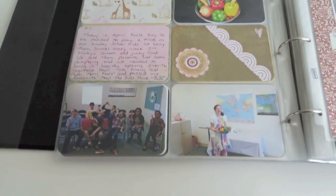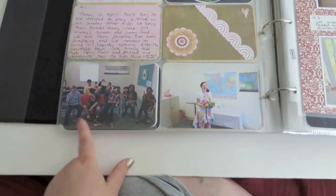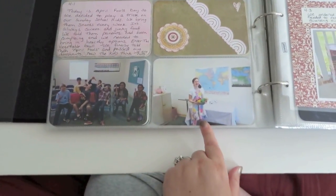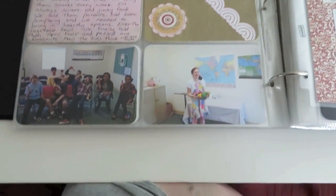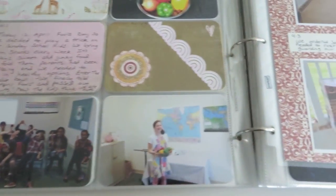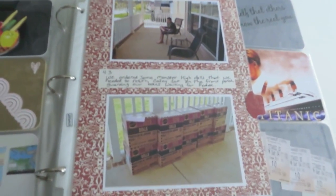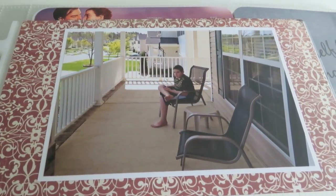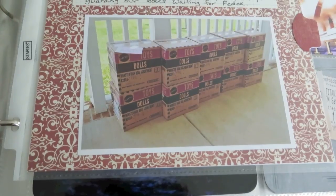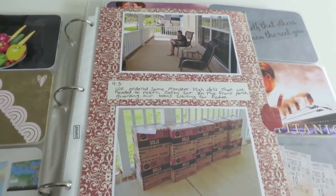I'm not going to zoom in too far here because I don't want you to be able to see the kids' faces, but this is just a picture of some of the kids in our class and one of the girls holding the bowl of vegetables. Moving on, over here is just a picture of my son on our front porch. He was waiting for this order of toys to be picked up by FedEx — it was being shipped back, so he was just guarding all those boxes.